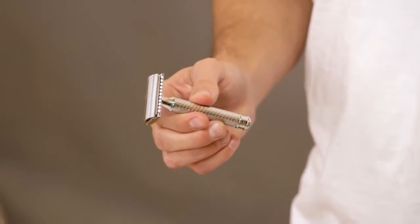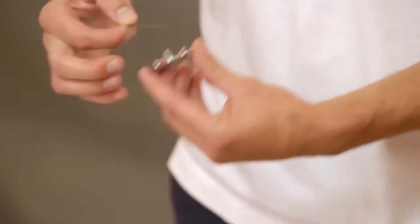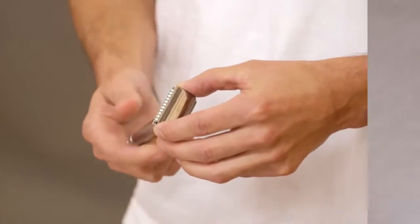It's also more economical and environmentally friendly, keeping expensive disposable cartridge razors out of landfills. Start by inserting the blade in the razor. Drop the blade in between the two pieces of the head and screw it into the base. You're ready to go.